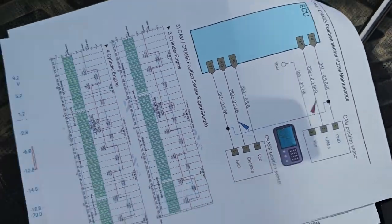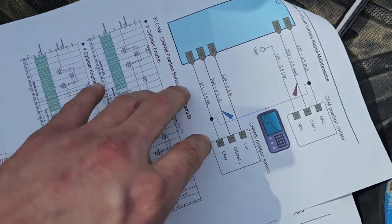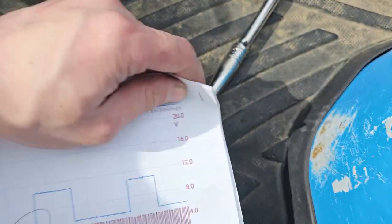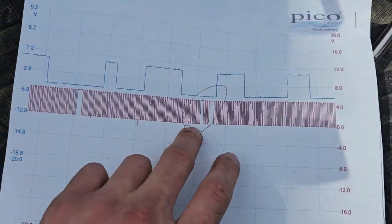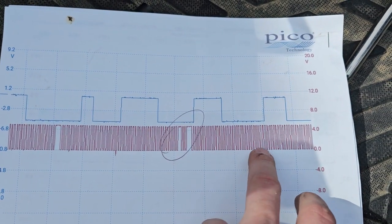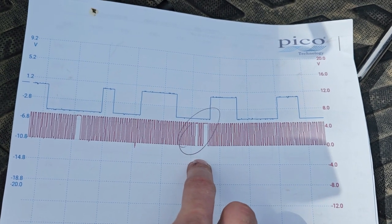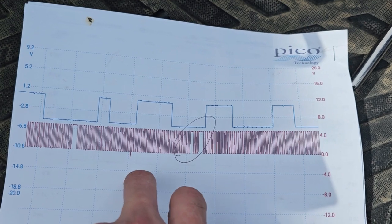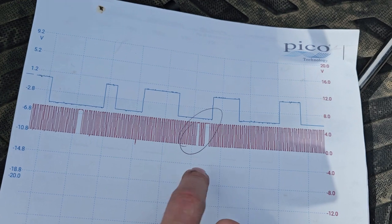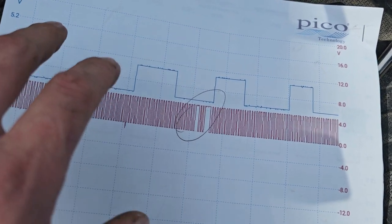We got our trouble chart from LS to go through, and we actually put a scope on our crank sensor. You can see you're supposed to have a pickup every so many spaces. This one right here is an extra one. So for whatever reason, that crank sensor is either not picking the wheel up or it's picking an extra one up, so it's reading wrong. But we checked our powers and grounds, our data — everything is showing for it to be the sensor.